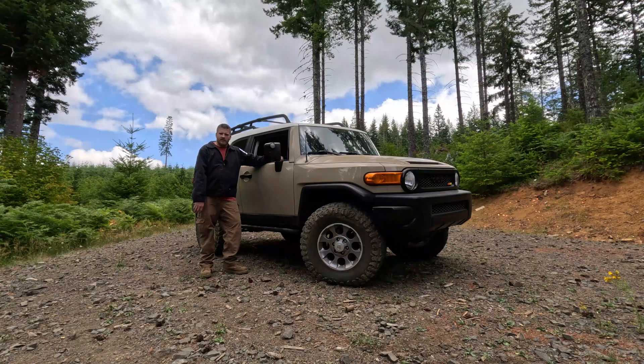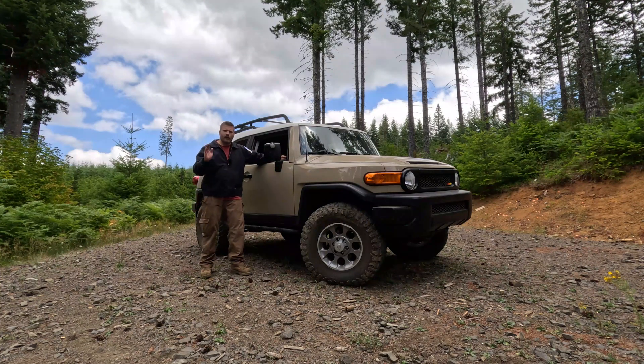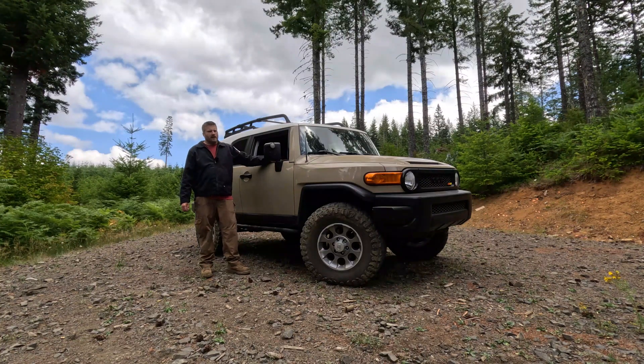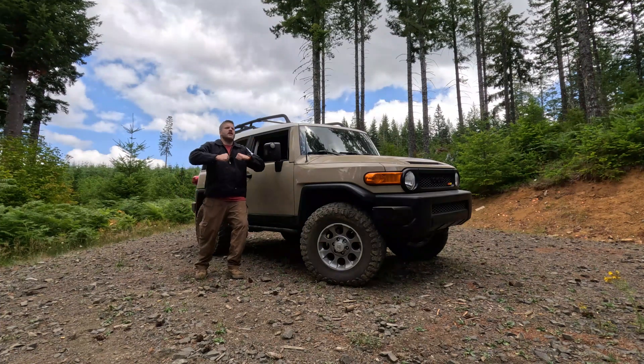So I put 4.88s in it. Now that same hill I drive up on the way home, I don't have to use as much pedal. It downshifts only one gear, or I'll put it in fourth and it'll just mob up that hill — I'll pass people going 65 with my foot barely on the pedal. It's spinning 3,200 RPM, but I'm making so much torque and horsepower at that RPM that it's the difference between literally falling on your face and charging up that hill.